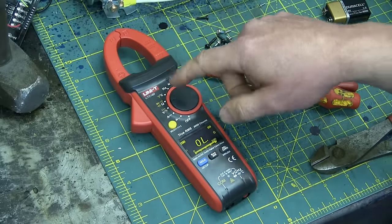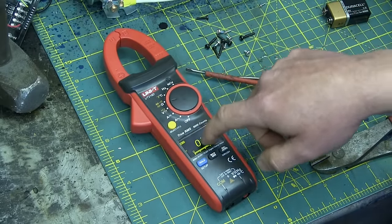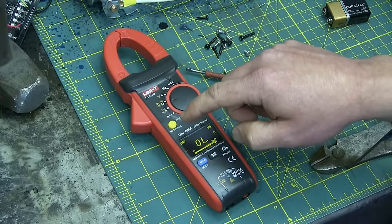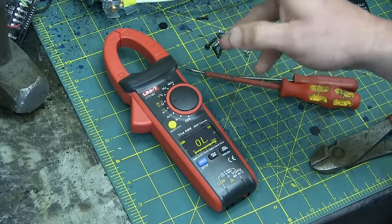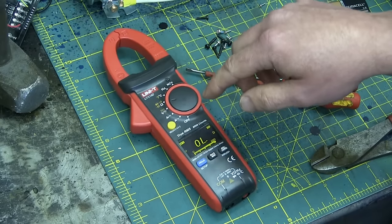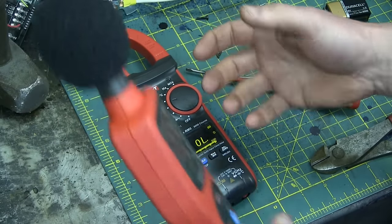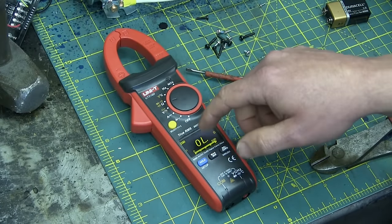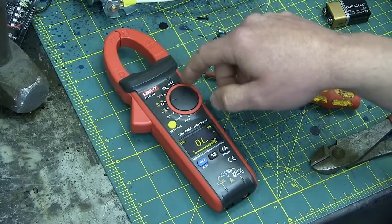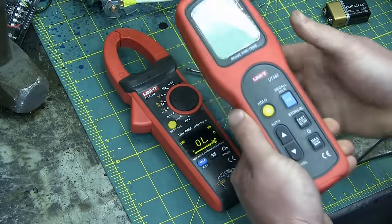I decided to order this from beyond the oceans on account of it having so many features in addition to the OLED display. You cannot buy an OLED display Fluke, and even the Agilent or Keysight — they're like 500 bucks and they don't seem that skookum. So waiting for Fluke to come up with one, in the interim I figured 150 bucks, might as well get this Unity. It's got a lot of features — maybe it'll be pleasantly a surprise.